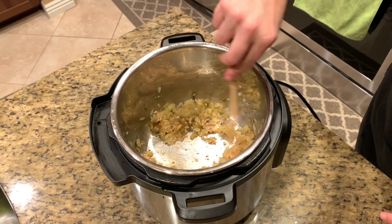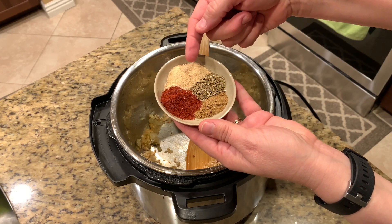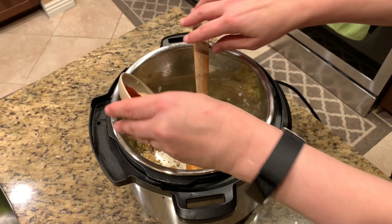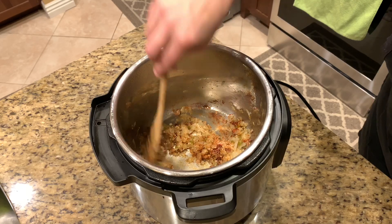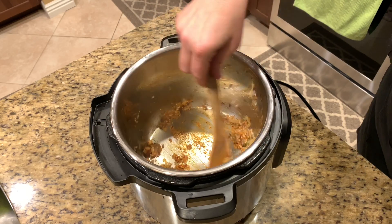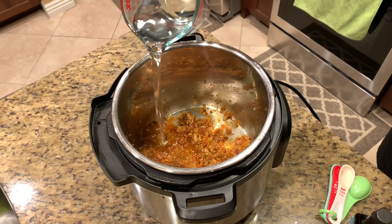Just heat the garlic thoroughly for a minute or so. Now we're going to add in our spices: smoked paprika, granulated onion, some oregano, and some cumin. Stir it all together over the sauté heat on the Instant Pot — you want to combine all the seasonings with the onions and jalapeños. Just keep cooking it for a minute or so, getting it thoroughly coated. As you can see, it's all turning that reddish color from the paprika.